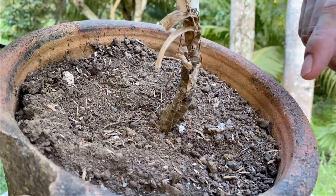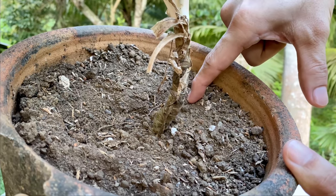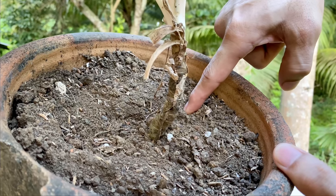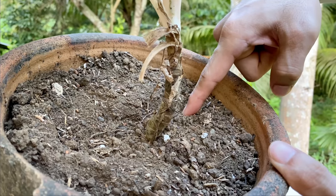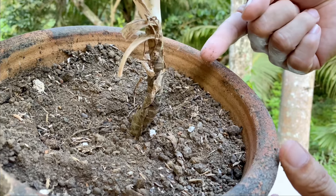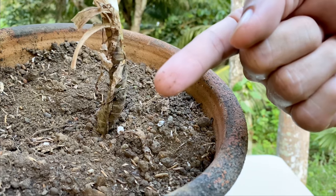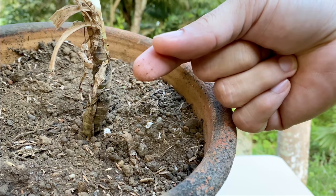So para mag-set lang tayo ng example, this one, let's tuck our finger here. Actually medyo nahirapan yung finger ko magpumasok dito. So that means na medyo dry na talaga yung soil natin and it needs watering na. Medyo dry talaga yung feel niyan, kukonti lang yung soil na sumama. And that's it for our finger test.